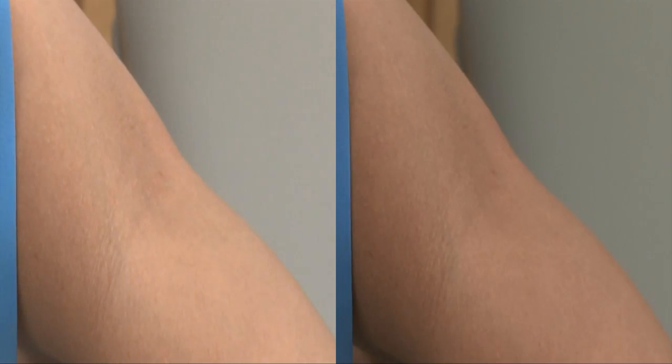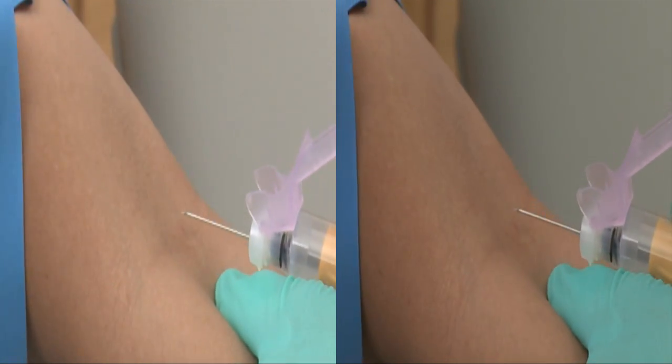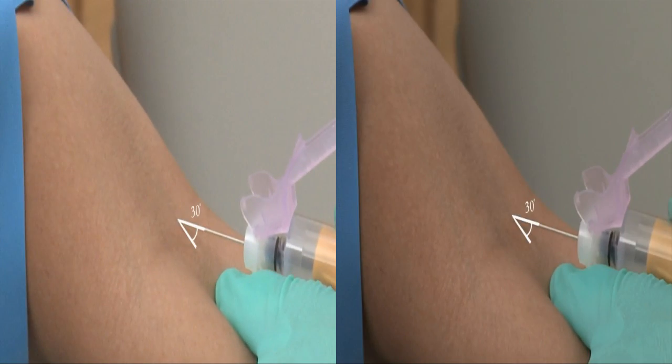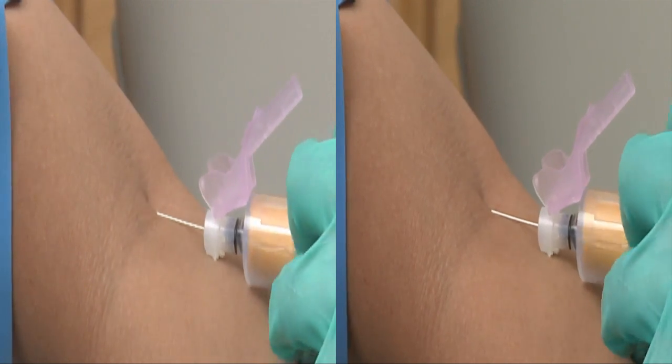Let's take a few moments to review. Position the needle, bevel side up, and line it up with the vein. Position the needle to form a 30-degree angle with the surface of the arm. With a single short but firm motion, swiftly insert the needle through the skin and into the vein. Push the evacuated tube onto the needle when the needle enters the vein.